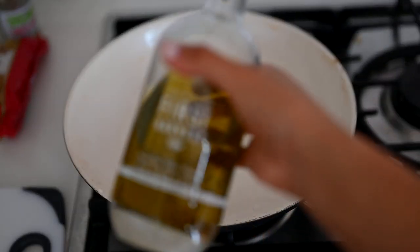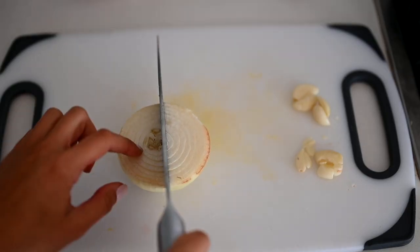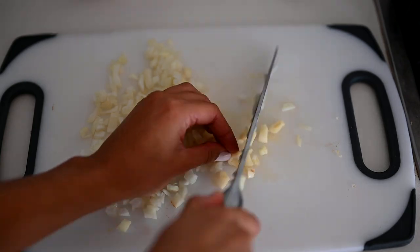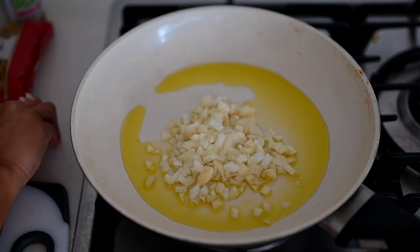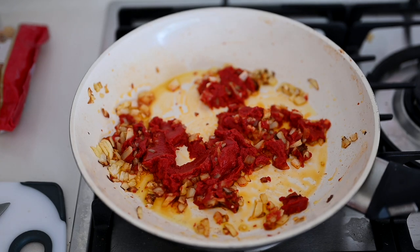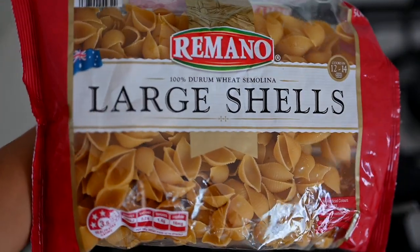I've got my pan on medium heat and I'm pouring in a quarter cup of olive oil. I'm finely dicing a quarter of a brown onion and also finely dicing a small clove of garlic. I'll throw the onion in the olive oil first and let that cook for about a minute or two, then add the garlic. Then we'll add about a quarter cup of tomato paste and let that cook until it's a bit darker, caramelized, and smelling amazing.